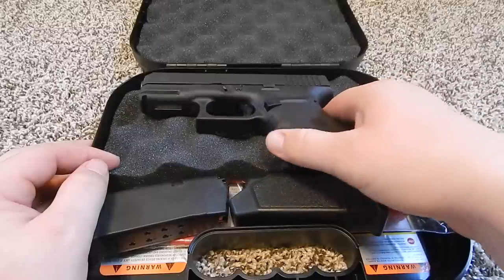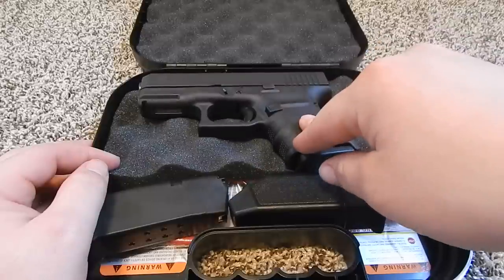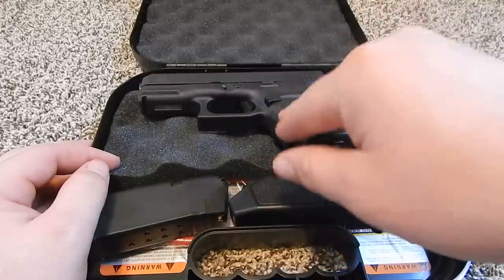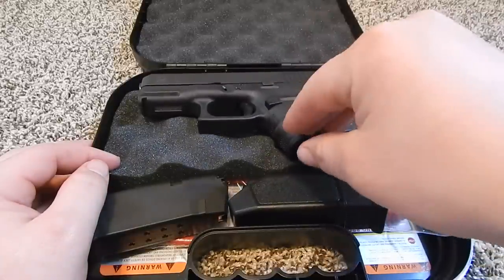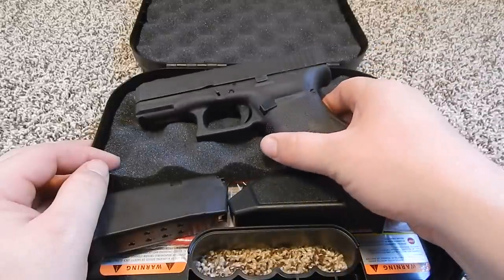I'll probably do a more formal review as I shoot it more. I have only put around 100 rounds through this gun at this point. So far not a hiccup. Accurate, and I really can't complain about anything with it.